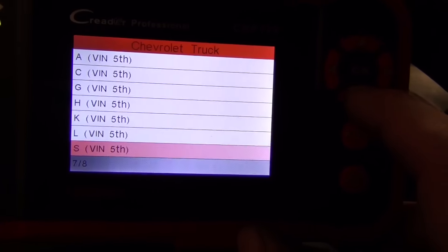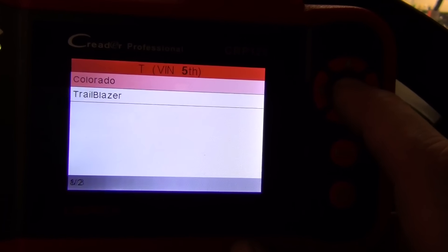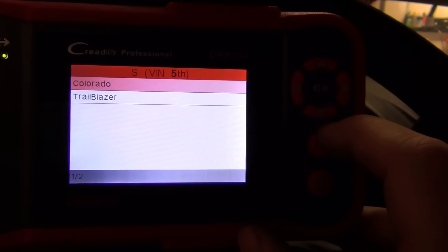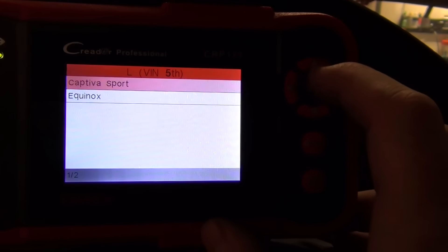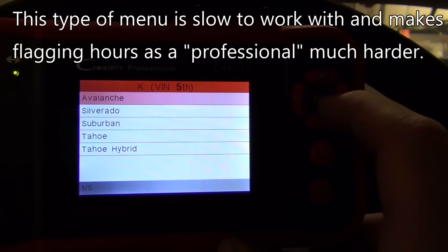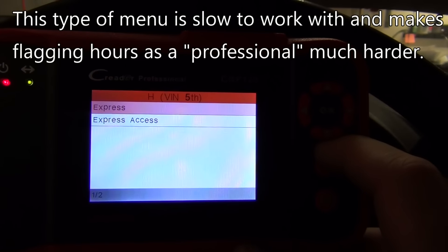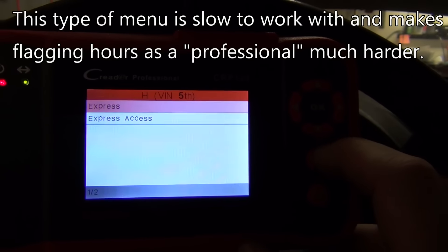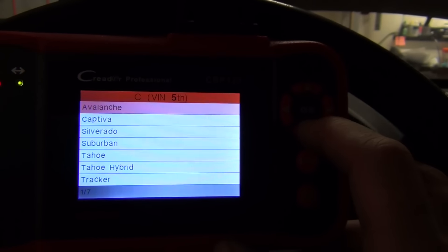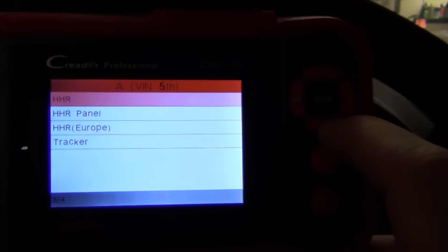The fifth VIN on this is a V, so we scroll down to V and it ends in T — that's the last one. It says Colorado Trailblazer, Colorado S Trailblazer. And why not just have these listed there? That would be awesome. So there's nothing there. Going up through, there's an Express Van and an Express Access, more Tahoe Suburban stuff. But it's basically like Swiss cheese.